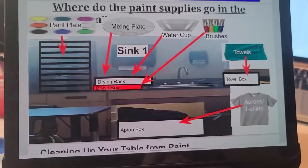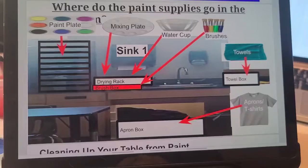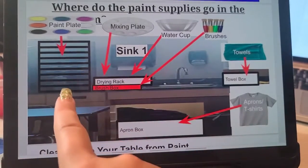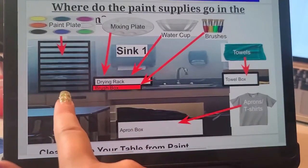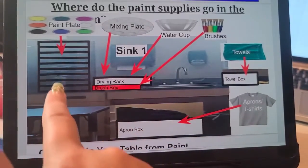Mixing plates are also the same thing — you're just going to dump out if they're super soaked, and then set them in the drying rack nice and neat. Your paint plates should have their own shelf. Do not put them on top of anybody else's, and they do not go on the counter — you put them on the shelf on the tower.